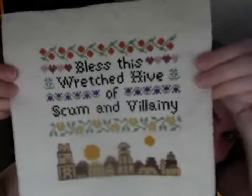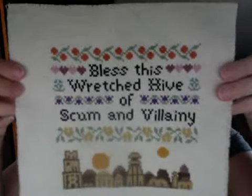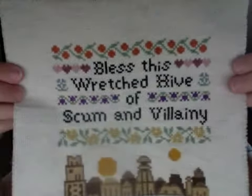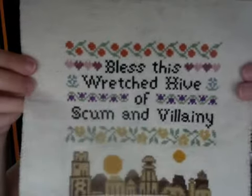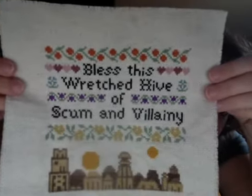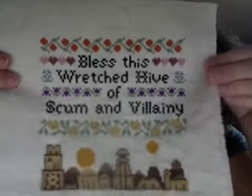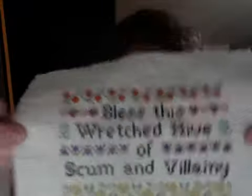Anyway, the wretched hive of scum and villainy is done — done like dinner. Well, not done like dinner because I haven't actually decided what I'm doing with it yet. I'm 99% sure that I'm going to try and make a pillow out of it, but that's going to require me to brush up on my sewing skills. This was super super fun and I love it — my partner loves it, my kid loves it. It's going to be a great addition to the living room.